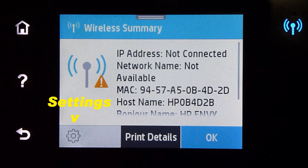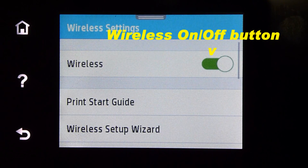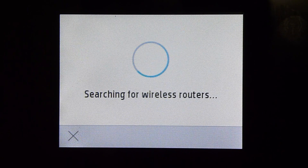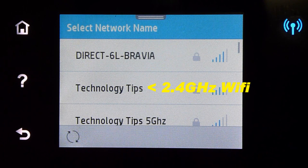Go to settings and select wireless settings. Select wireless setup wizard. Select technology tips.